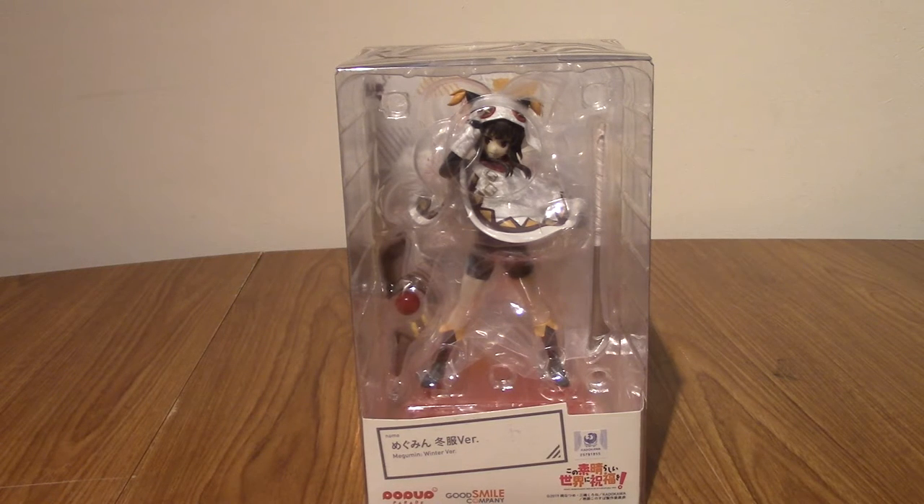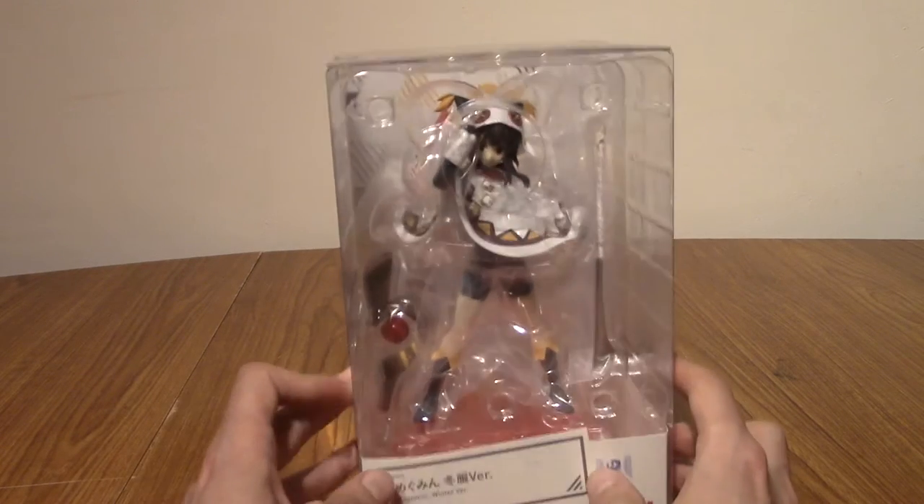Hello, and welcome to a review of the Pop-Up Parade Winter Version Megumin statue.